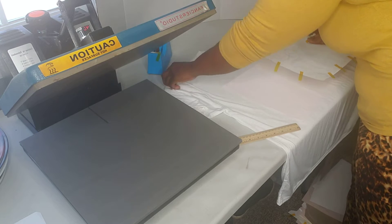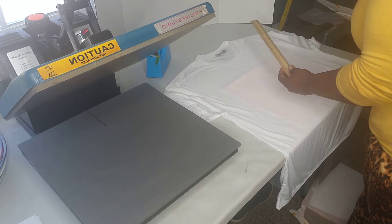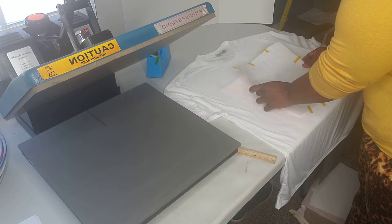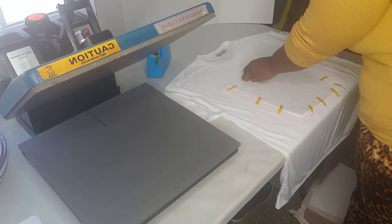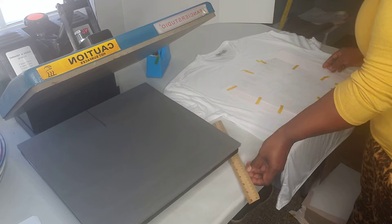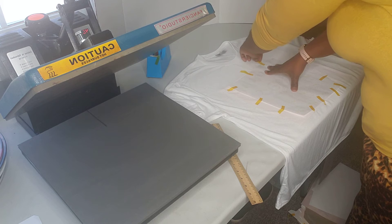I lay it flat and center it. I had already measured it — this is about three inches down, still three inches down — and now we're just trying to center this. I had it down and it seemed like it was a little off, so this is four and a half, and this is about four and a half, so this is much better. I'm just going to try to get the words to look straight.